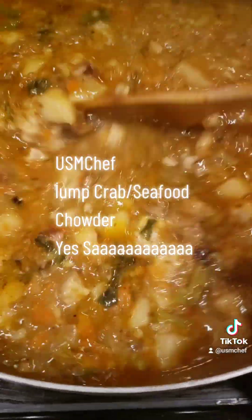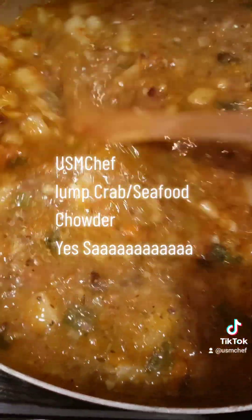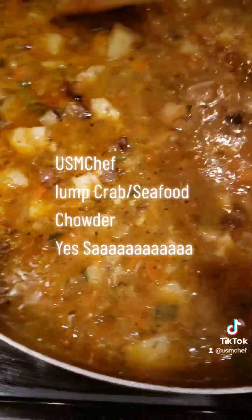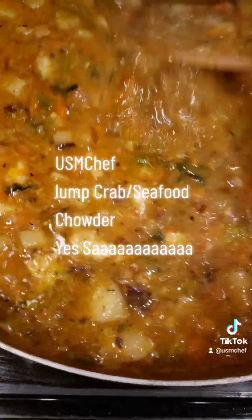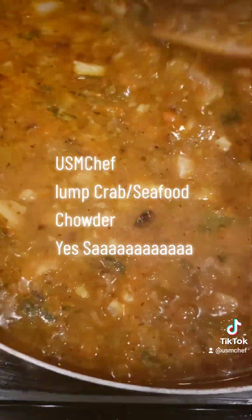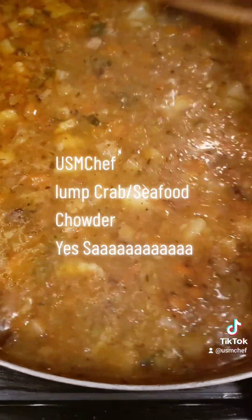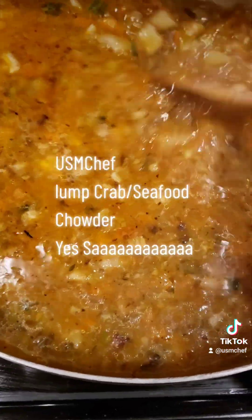A little milk, a little cream, a little cornstarch — some people use flour, but I prefer a little cornstarch. Then we're going to get those clams and that long crab claw and that king crab meat in here and finish this bad baby off. That's the USMC Chef seafood chowder with a USMC twist on it.